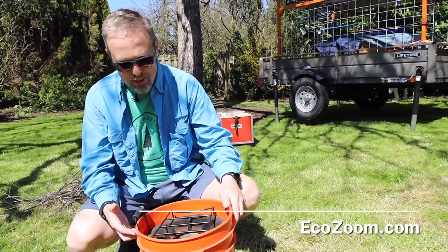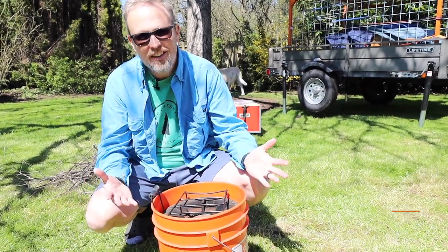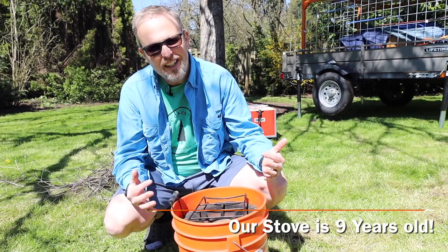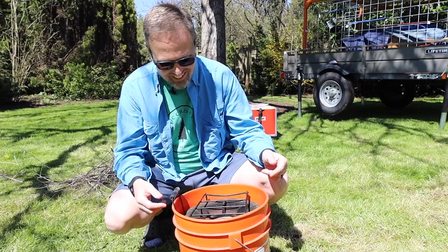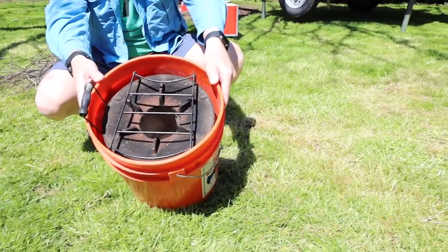One nice thing about this company is when I ordered it and got it, I thought, how am I going to pack this thing? So I contacted the company and said, hey, do you guys have a storage case for this? And he said, well, I could probably sell you something, or you could go buy a five gallon bucket. And that's actually pretty cool because it saved money, plus it fits totally right in there.